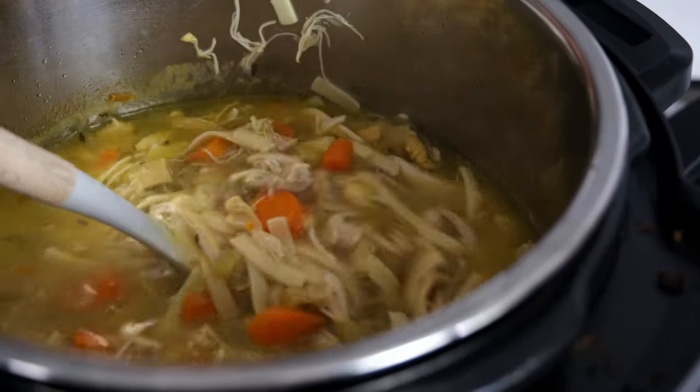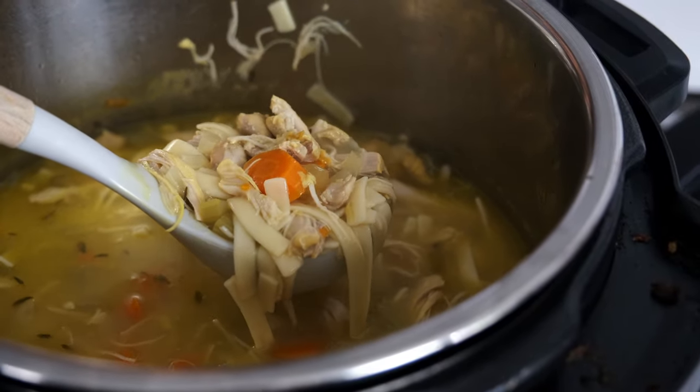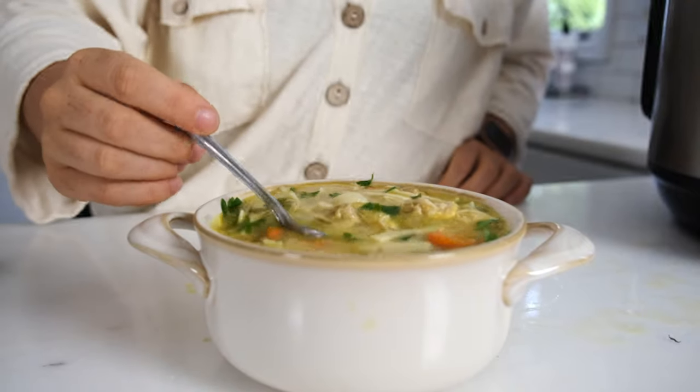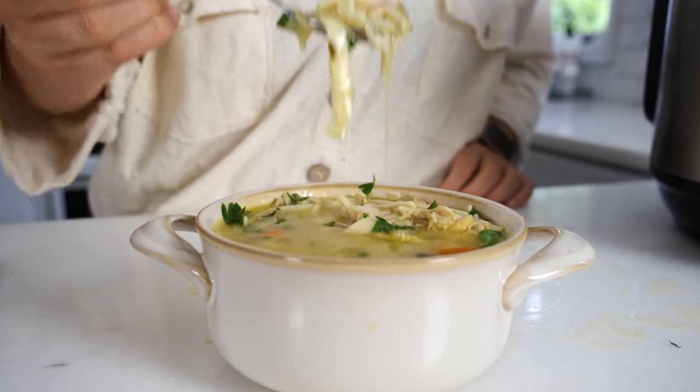So let's scoop out a ladle of this into our bowl. It packs so much flavor in one bite. I promise you are going to love this recipe, and if you do love this recipe, be sure to check out my other healthy dinners and keep cooking with me.